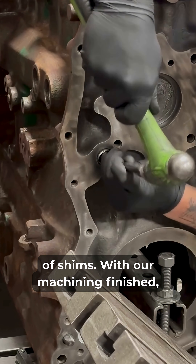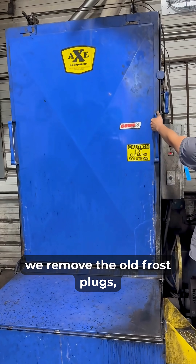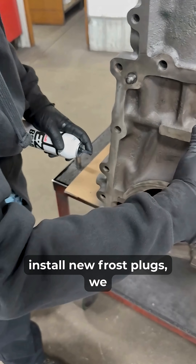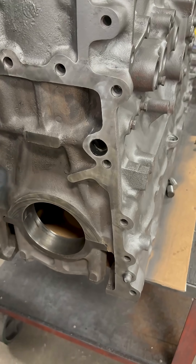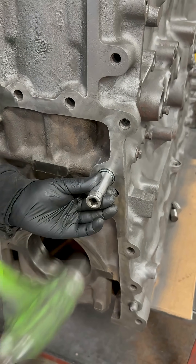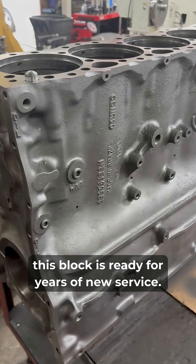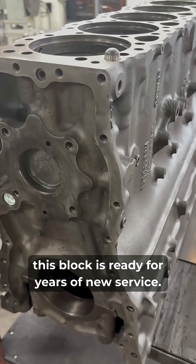With our machining finish, we remove the old frost plugs, give the block a thorough wash, install new frost plugs, and we install new dowel pins, and this block is ready for years of new service.